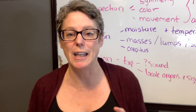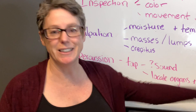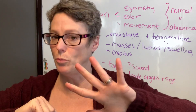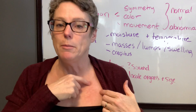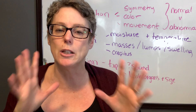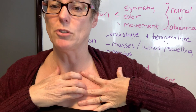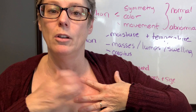Now percussion involves gentle tapping to see what sound is elicited. It helps locate organs and their size, and identify density — whether there's air, fluid, or a solid mass. Fan out your hand, place the middle finger as the base on the area you'll percuss, then strike twice and immediately lift the striking finger. Try it at home: percuss your rib, then the space between — notice the difference. On the rib it's a dull thud. Never leave your hand there or it will dull the sound.